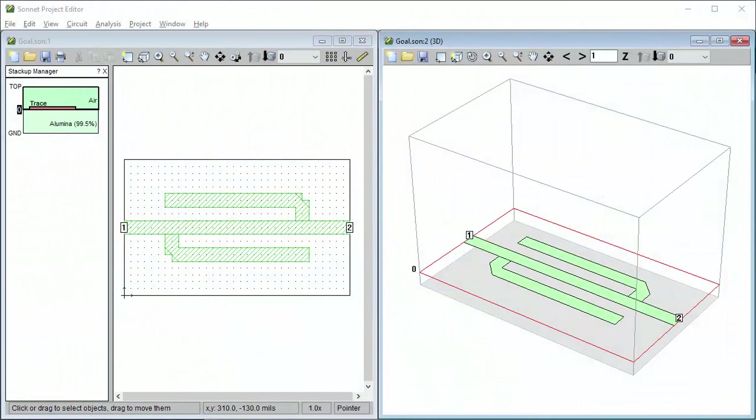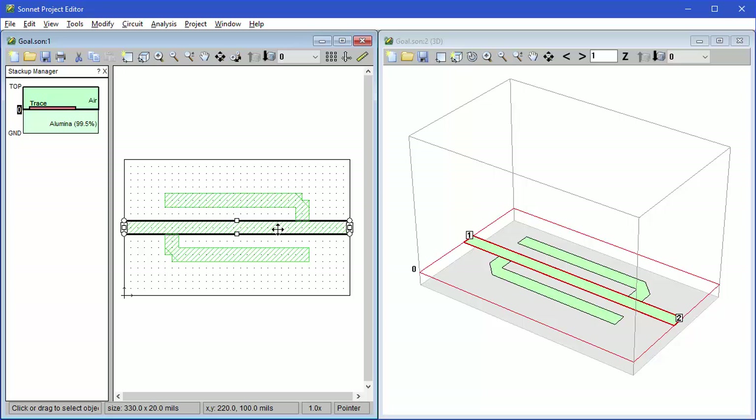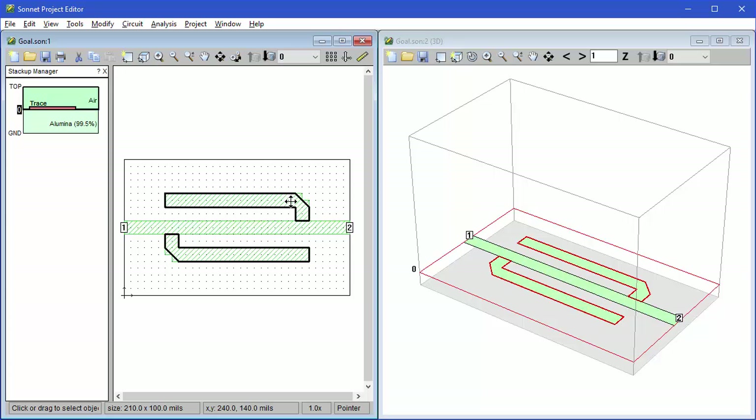In this video we're going to show you the basics of building a circuit in Sonnet, analyzing it, and plotting the results. The circuit we're going to build is a simple folded double stub notch filter. It's composed of a through line with two identical quarter wave stubs placed about a quarter wave apart, and they're folded to save space, but that introduces coupling to the through line making it a challenge to design without an electromagnetic simulator.